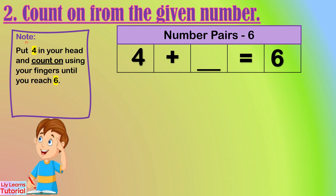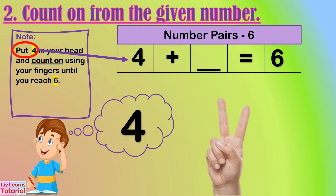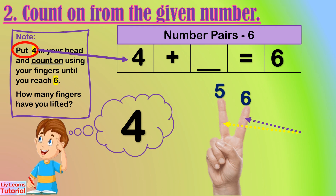Let's start from four. Four in my head: four, five, six. How many fingers have you lifted? One, two — two fingers. So the number pair of four is two.